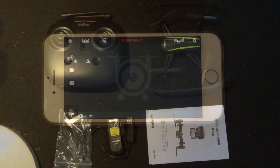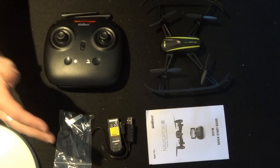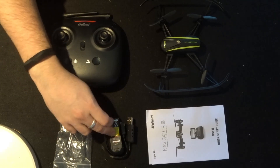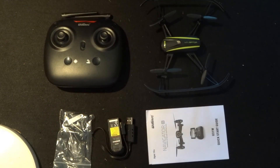So there we are folks - this is everything you get in the pack: the quadcopter, the transmitter, your accessory pack, the battery, the charger, and the quick start guide and manual. I hope you've enjoyed this. Join me in the next couple of days when we take this out to the skies. If you haven't already, please like and subscribe. Welcome to all the new subscribers - until next time, happy flying!